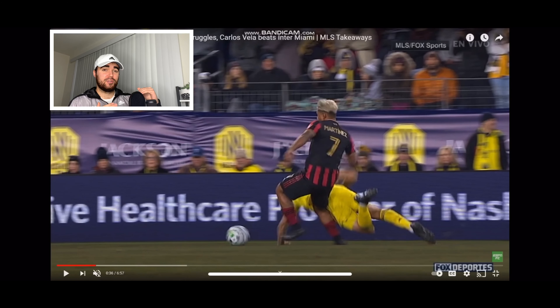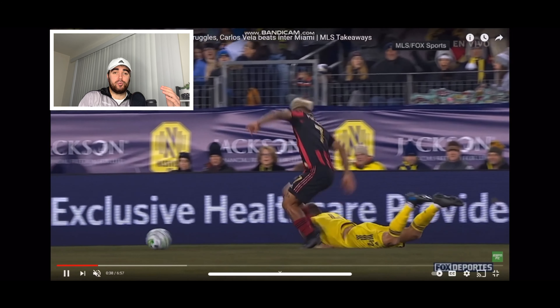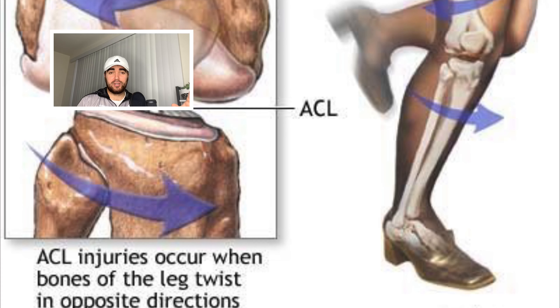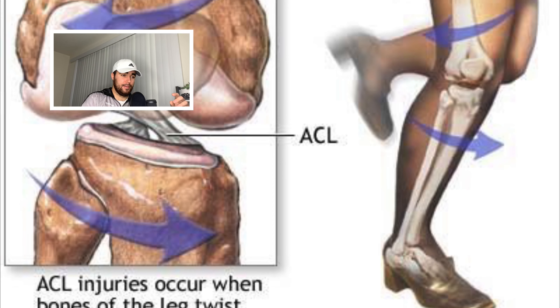Knee valgus in physical therapy is an internal rotation at the knee where it's being pointed medially while the femur is pointed laterally and the tibia is pointed medially. This internal and external rotation both at the knee causes what we call a torsional force — a twisting motion at the knee and at the ligaments. This type of force, especially at the high velocity Josef Martinez was moving, has been shown to cause ligament strains and injuries more than any other type of force.